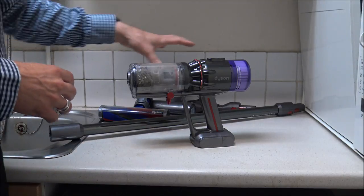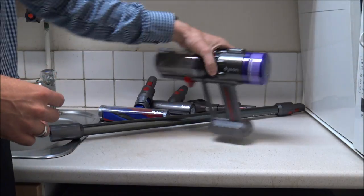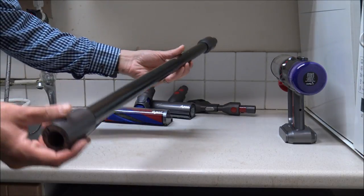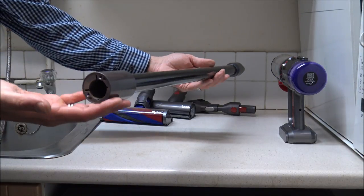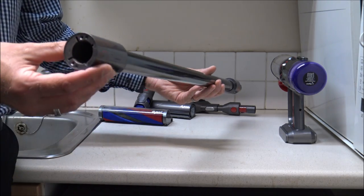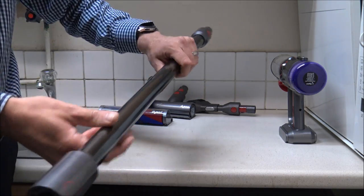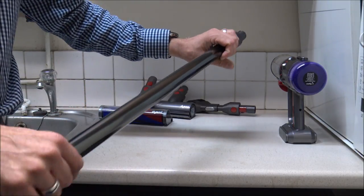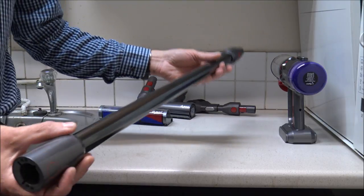To start off with I'm going to show you how to clean the tools and accessories first, so I'll pop the main unit to one side. As far as the main pole, or the lance or the wand as some people call it, there's not a huge amount you can do with this. I'd normally recommend just getting a microfiber cloth and making sure it's nice and clean going around the pole.